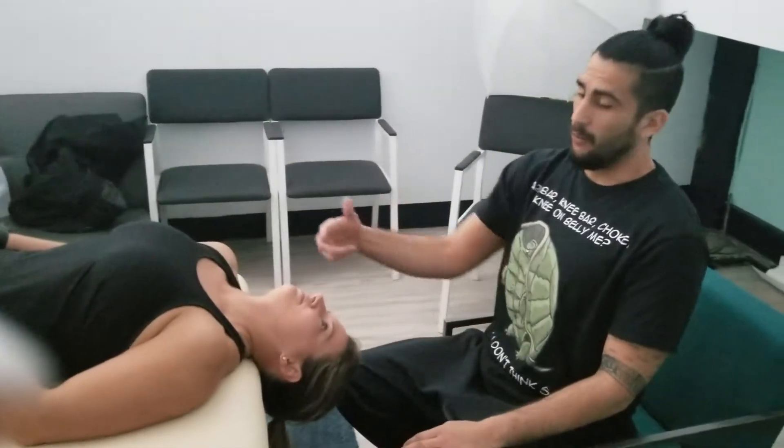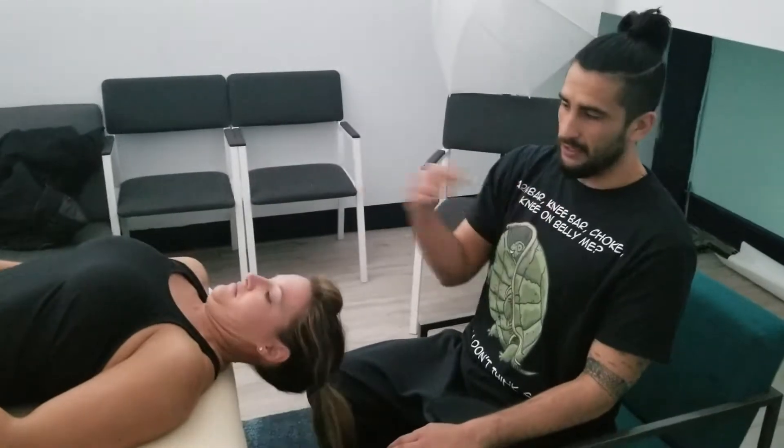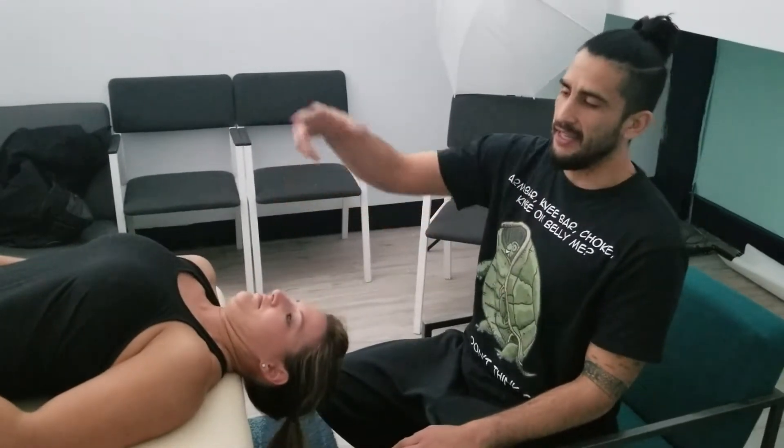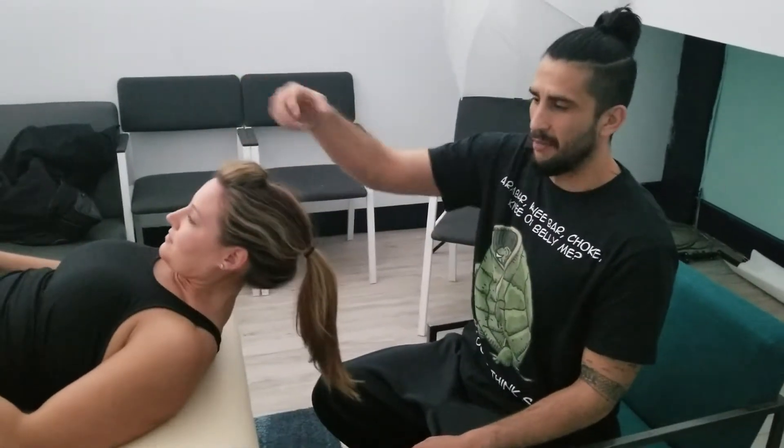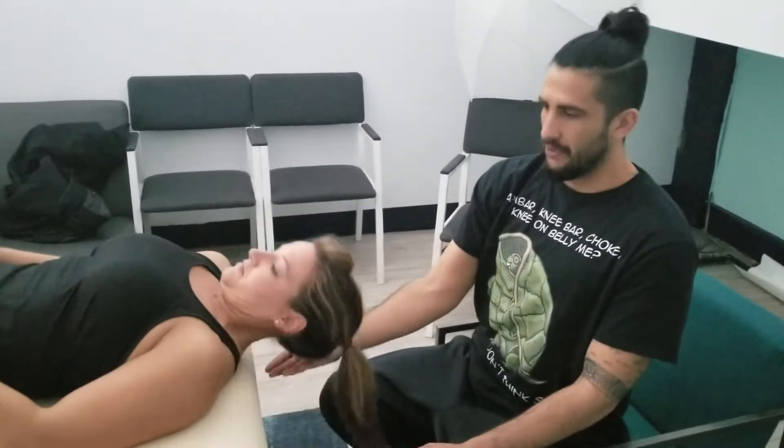Now, the first thing you want to do with the chin is tuck it down towards your chest, and then continue to roll the forehead up as you're keeping the chin tucked. You're going to come down one more. Rolling through with the chin and then all the way back down.